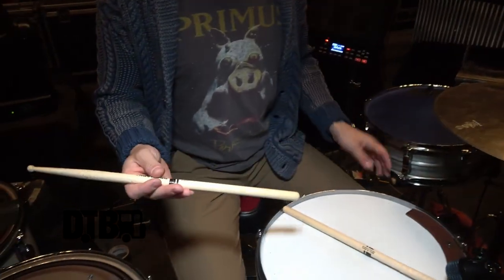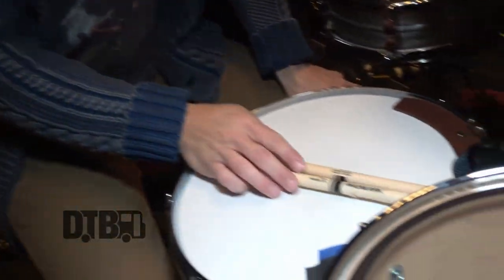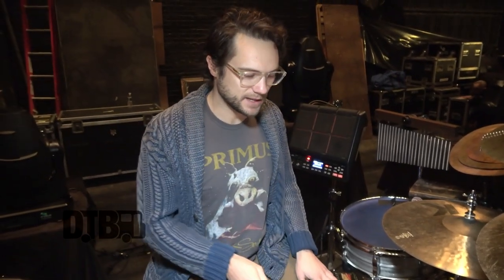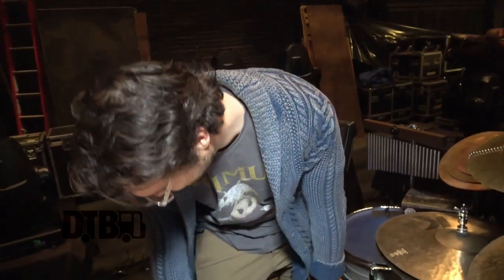I'm a big Promark guy. Right now I've been trying the Finesse 5A — typically any 5A, the Rebound 5A is another one I'll use a lot. Promark's been great, I've been loving their sticks. They last nice and I'm not breaking as many sticks, so shout out to Promark. For the throne, it's a good old Rock'n Sock saddle — been using these since I was first playing as a little kid, and it's important to have a good throne.